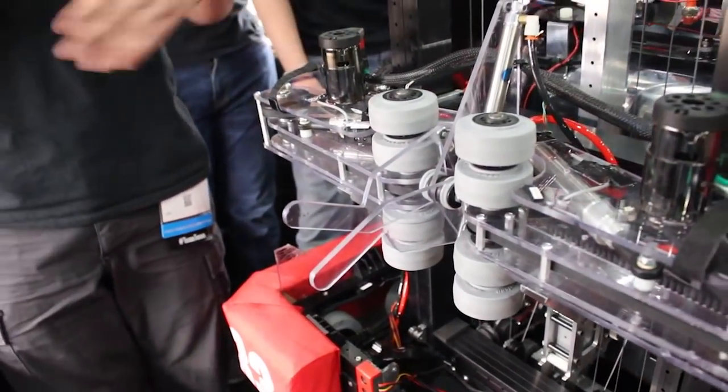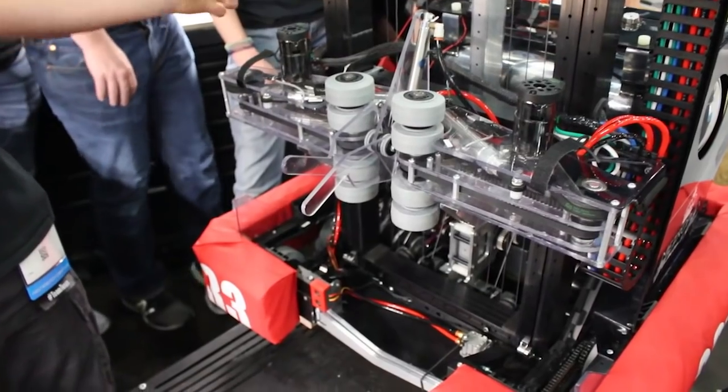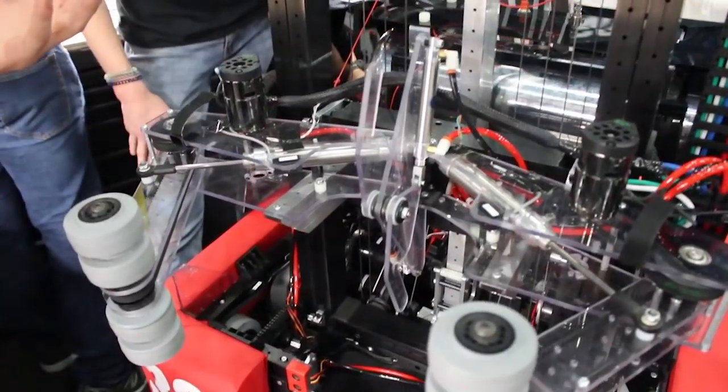So they double together. We have these little fingers that hold the hatch, and then we bring them in, and when we want to eject, we use our balls to push off our ball intake.